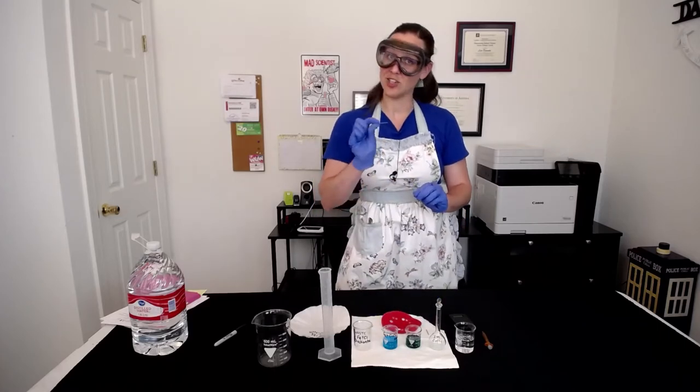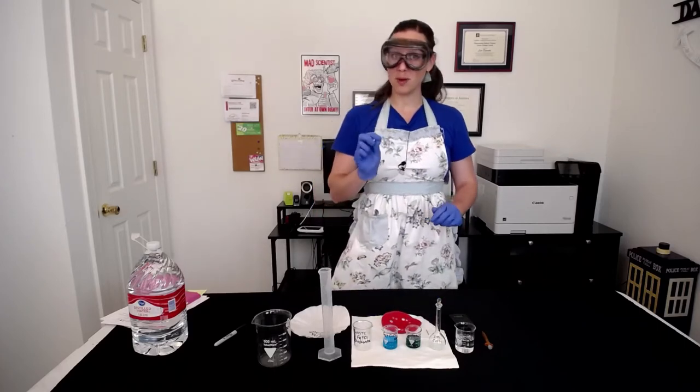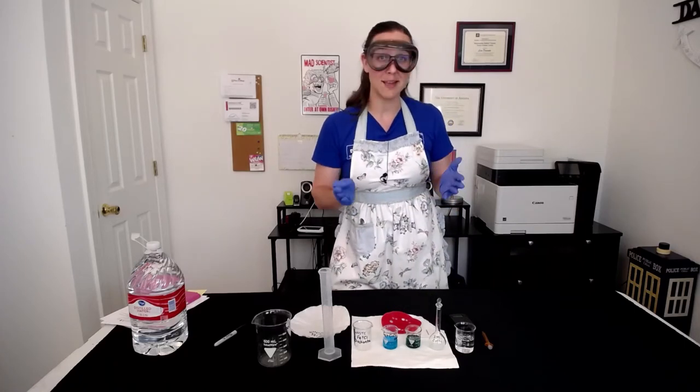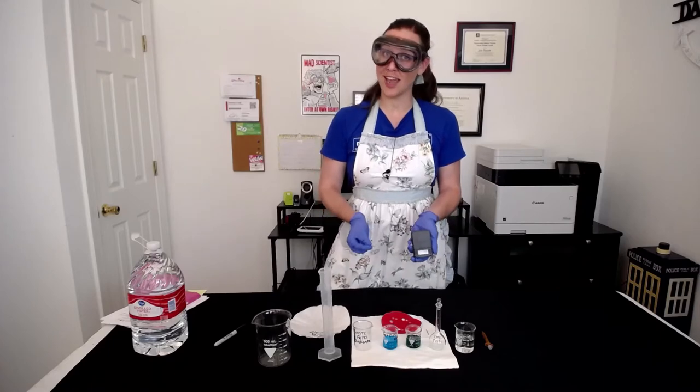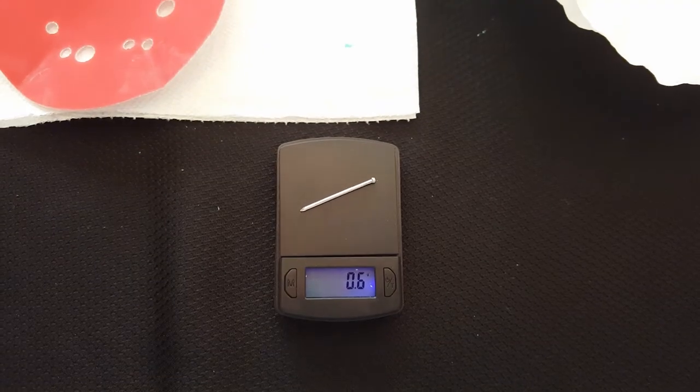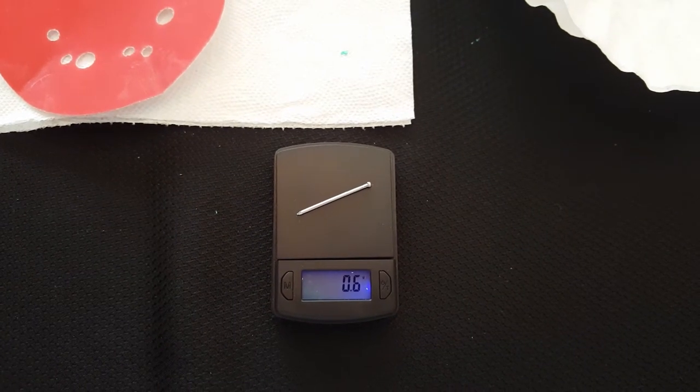Now that's a good looking nail right there. Before we put this iron nail into our copper chloride solution, we need to find the initial mass of the nail. So go ahead and put your nail on a scale and figure out what its initial mass is. A whopping 0.6 grams.